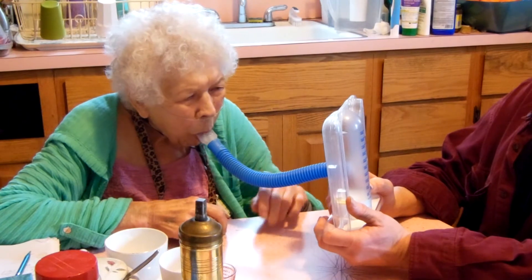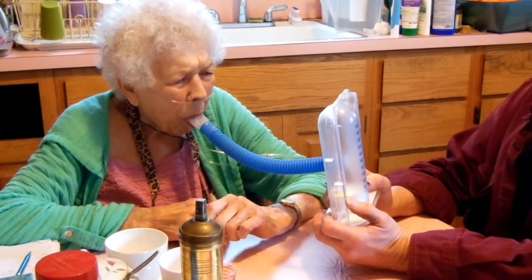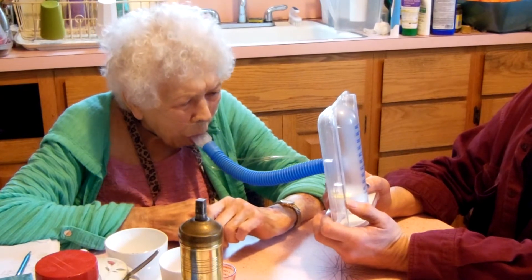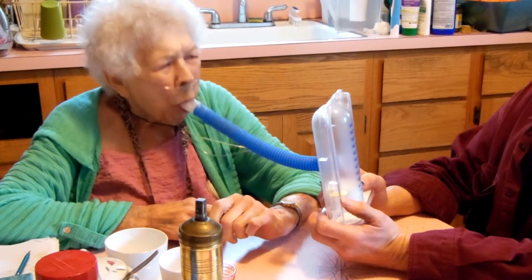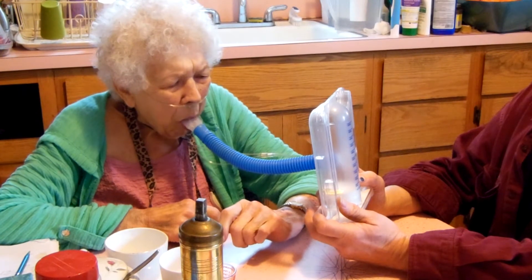Breathe in slow and deep. That's perfect, that was a thousand. A plus. Go on, exhale everything, slow and deep. Alright, that was a little fast, but still you hit a thousand. Very good. You're doing great.